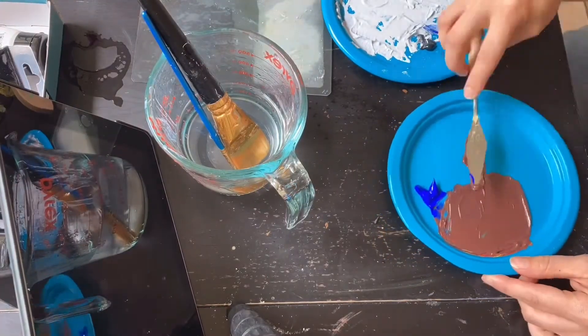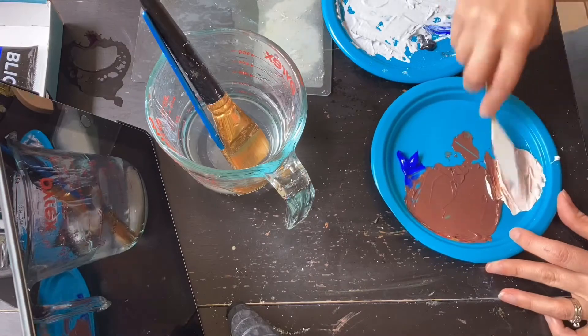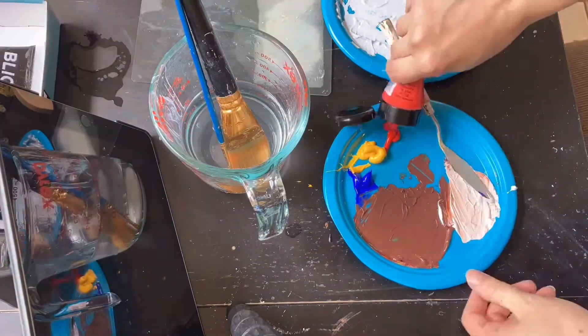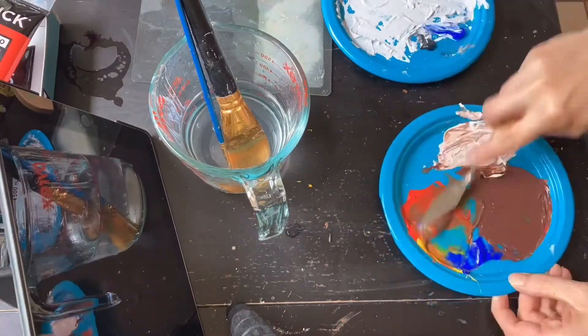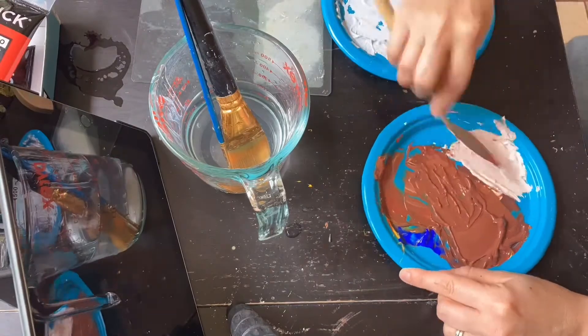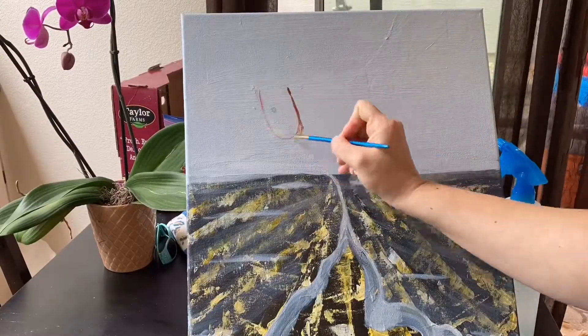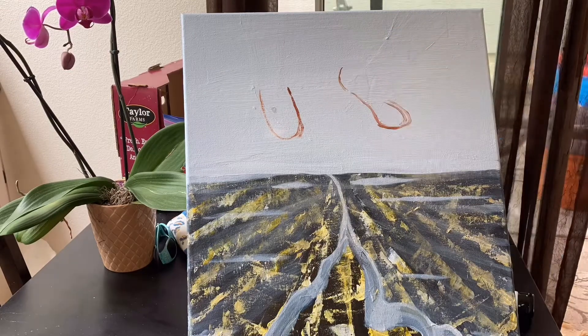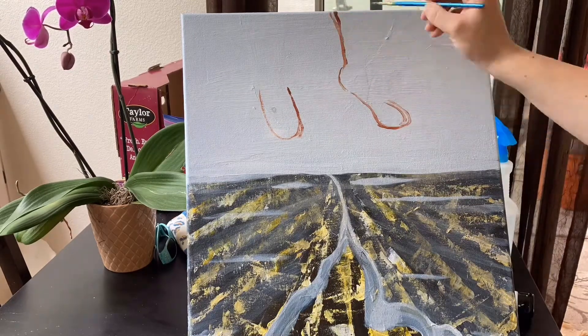Next I'm going to mix the skin tone. You use all three primary colors — red, yellow, and blue — and mix them in about even proportions. Some people have a little bit more yellow skin tone, some have a little bit more red skin tone, so you add a little bit more depending on if you want warmer or cooler skin. And then just white for the lighter shades.